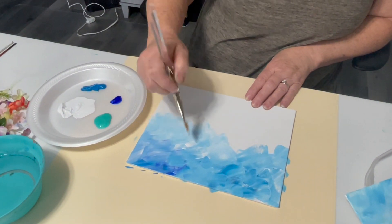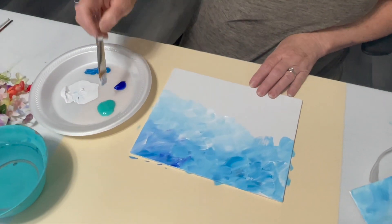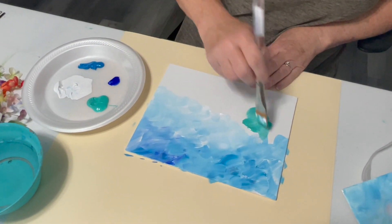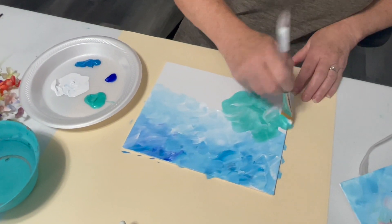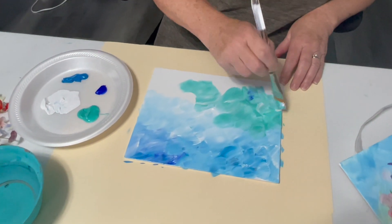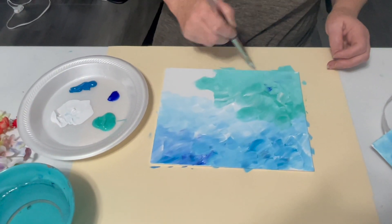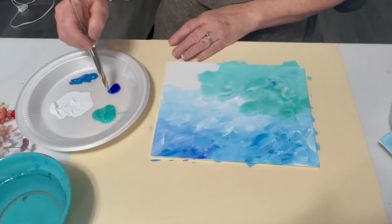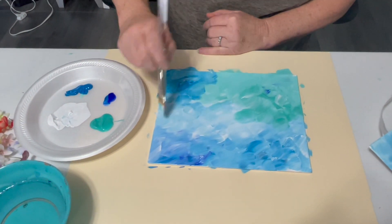Keep going back to the white and lighten it up in certain areas. You want a nice kind of sky blue, and then some dark blue in there too. Then I kind of fade into the teal green here that I have for the bottom, and maybe add a little bit of dark blue, just a tad bit. But you want some of the teal and white — the white pretty much mixes with everything. I'll go back to the blue in this corner, and that's basically it.